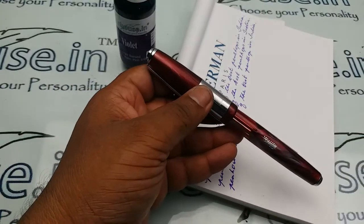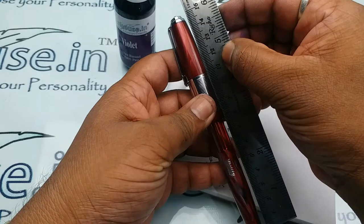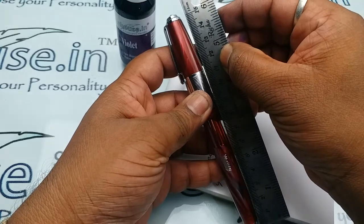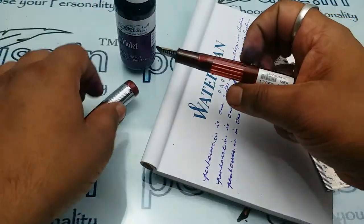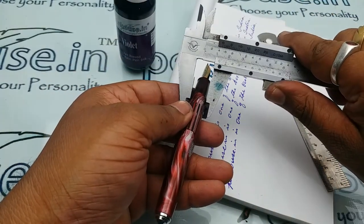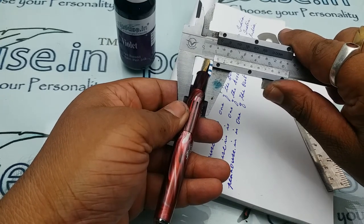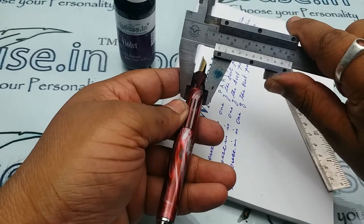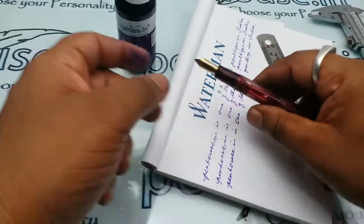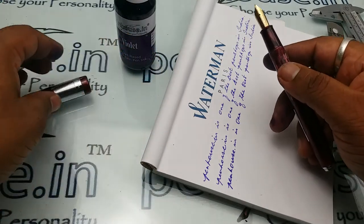The total length of the fountain pen is exactly 154 mm, with 4 mm extra added. The diameter of the holding area is 12.3 mm, and in the exact holding area it comes around 11 mm. The nib is number 8, and you can buy the exact nib on our website.